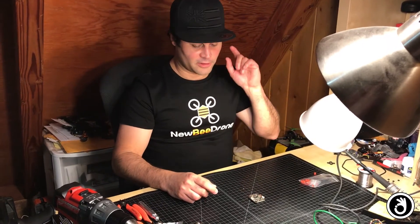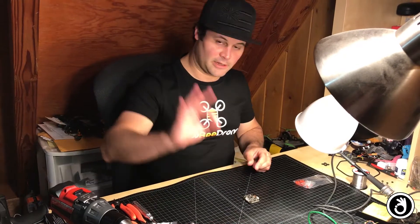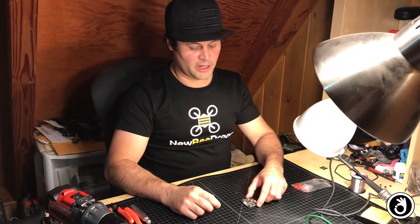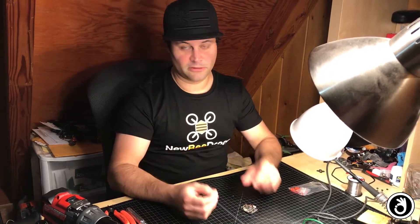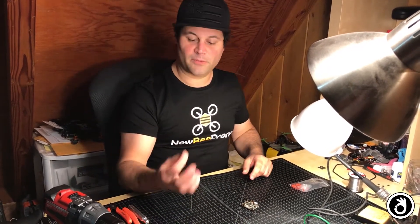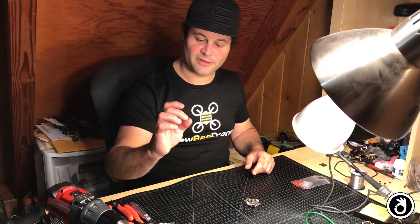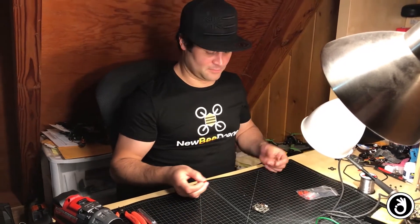Today we're going to drill for gummies. Basically I have these silicone gummies here that are silicone inserts that go in the holes of the FC to dampen it - basically to soft mount it. I got these from Raceflight. I don't think Preston and company like it when you order these for boards that are not Raceflight boards, but I ordered them and they shipped them to me, so it's all good.